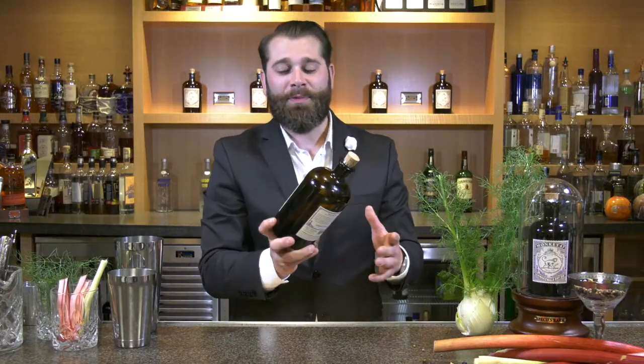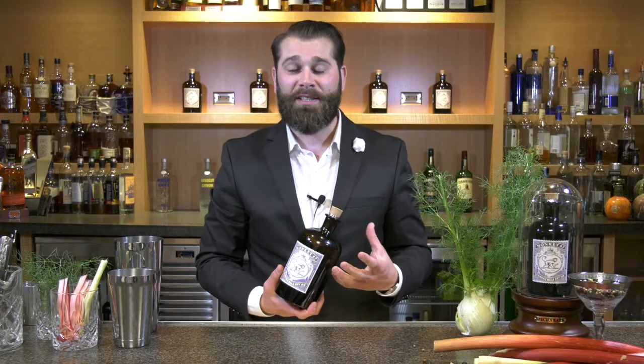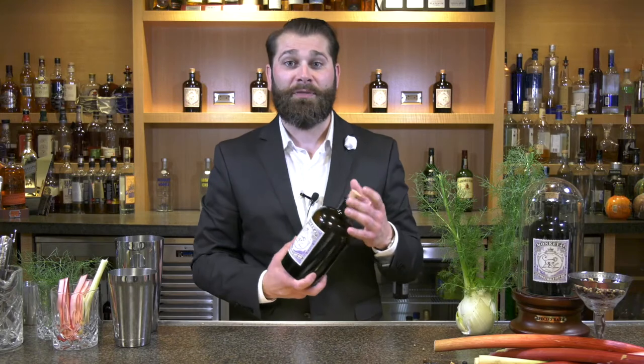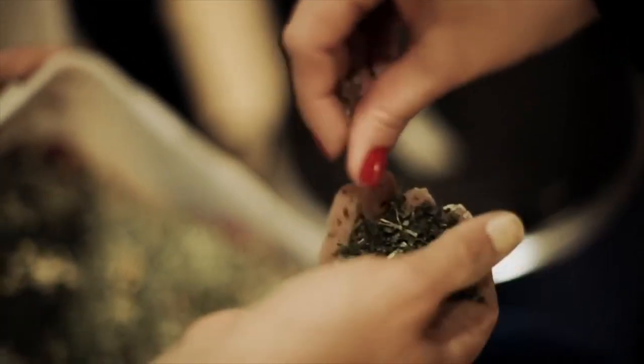Monkey 47 Gin was created by master distiller Christoph Keller. Christoph Keller was known for making fantastic fruit brandies in the Black Forest in Germany. Christoph scavenged the Black Forest looking for unique botanicals to add into Monkey 47 Gin. It took over two years to finalize the formula for Monkey 47.